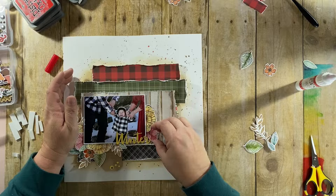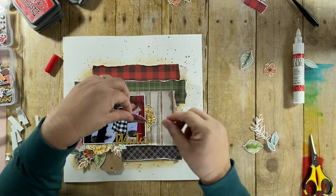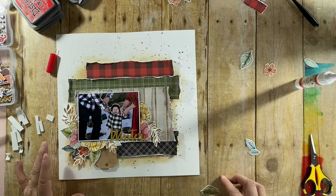I totally dropped a big glob of glue in the middle of the picture, and I was like, well, to heck with it — it is what it is. This glue does dry clear, so have no fear. I know I dropped some on the paper there, but it will be okay.